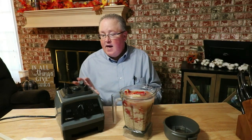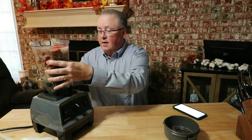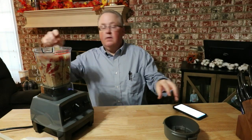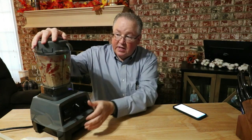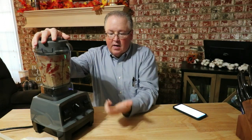You put it all in your blender and blend it for about five minutes. It will thicken and it will become this cheese sauce. So here's my Vitamix — I'm going to put this together, hopefully without making a huge mess everywhere. I have another pitcher that's bigger that I should have used, but this is the one I use all the time so I just grabbed it.